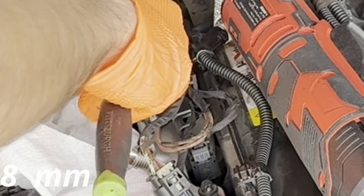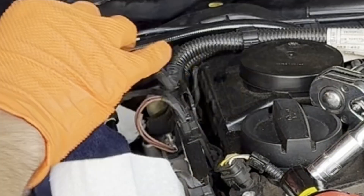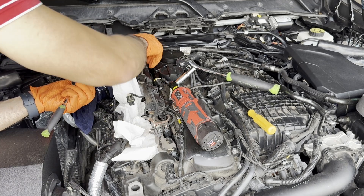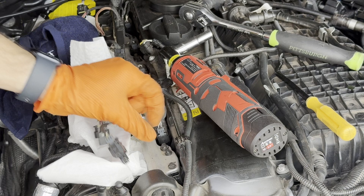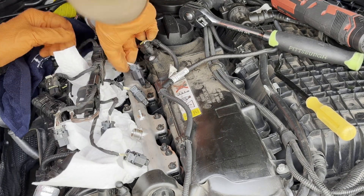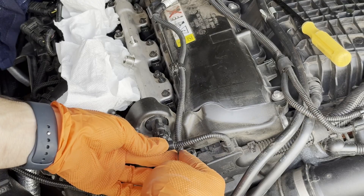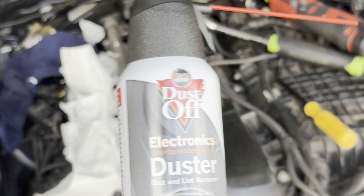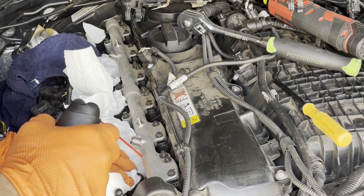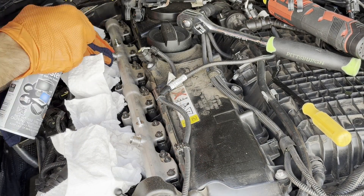Next, I'm going to remove this harness — it has two 8 millimeter bolts holding it on, and after you take those off you should just be able to pull it right off. That gives us more room to disconnect the fuel injectors. Disconnect the fuel injector by popping out the clip and then the whole connector. You also want to disconnect the fuel pressure sensor. Before we remove the injectors, blow some compressed air in there to get rid of any dirt — you don't want any dirt falling in the cylinder. I don't have an air compressor so I'm just using a compressed air can.